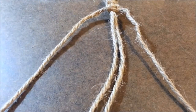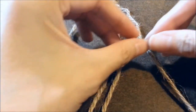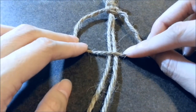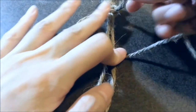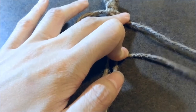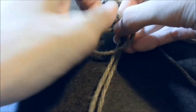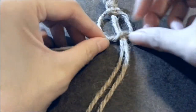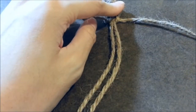So I'm going to show you this one more time. You're going to take your left working strand and create an L shape. Now take your right working strand and tuck it underneath, under your core strands, then loop it through and tighten. That's the first half.